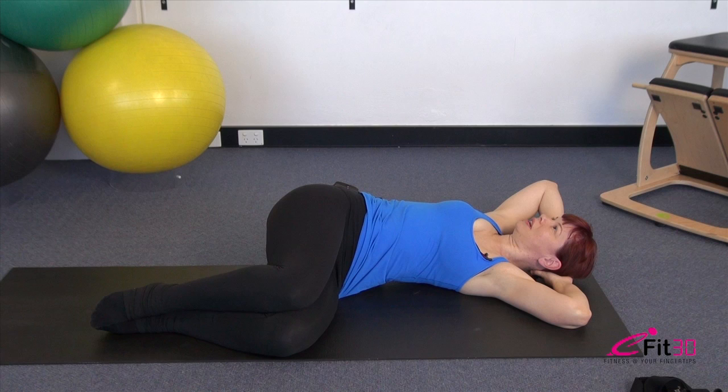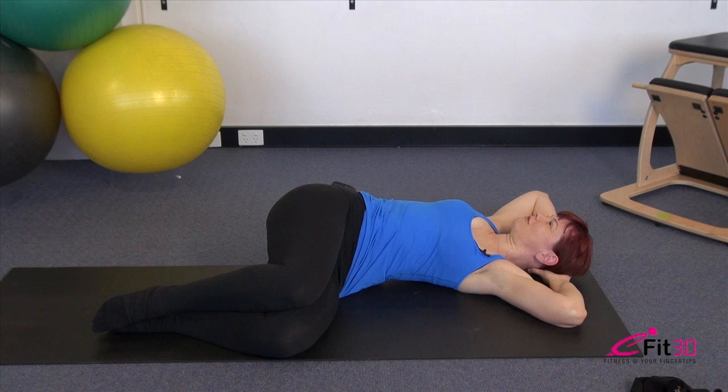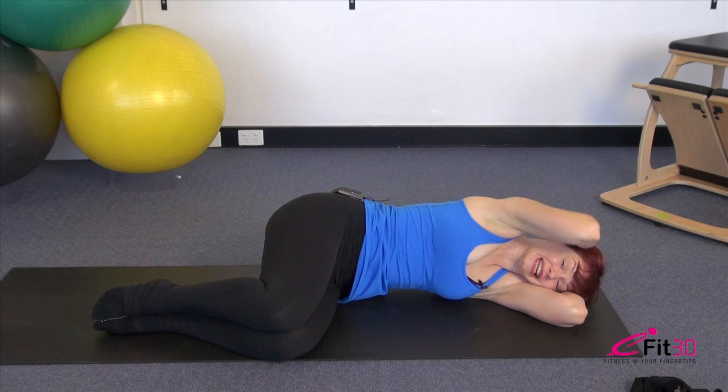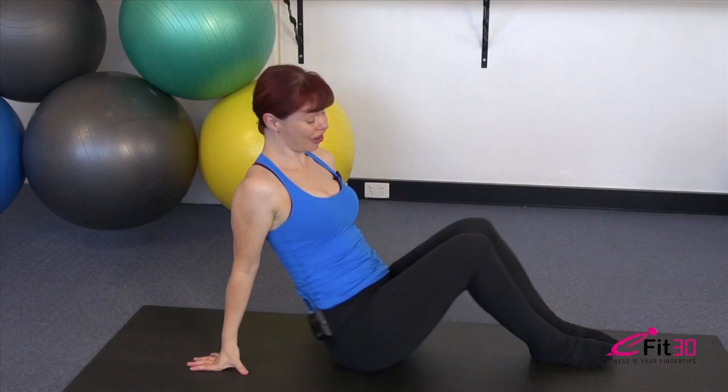Just three more repetitions — top elbow lifts, exhale, lower tummy up and in, wrap the ribs around. Check the head stays heavy in the hands. Again, top elbow floats, wrap those ribs around and rotate back — see if you can wring the air out of the lungs with the exhale. Closing it over. Final repetition: take the breath in, keep the lower tummy really zipped, head stays heavy in the hands, and then closing it forward.